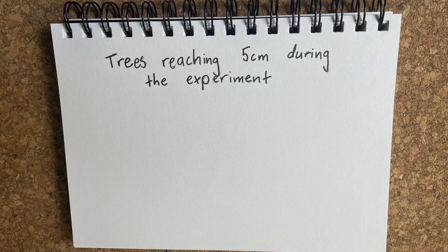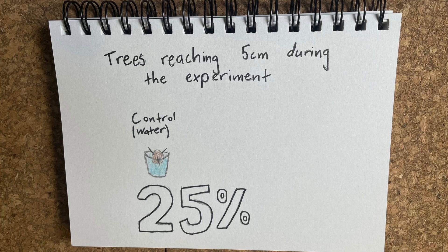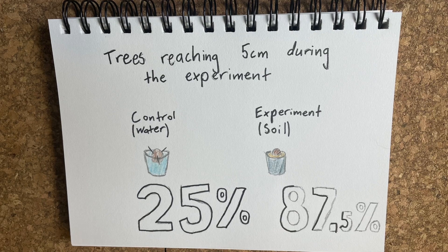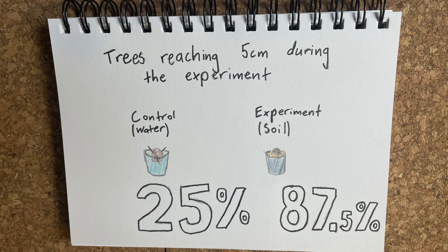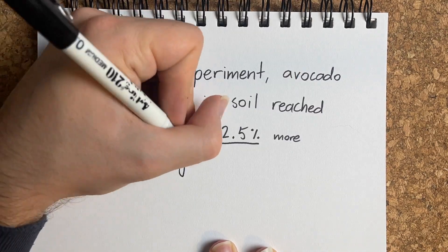25% of the control group — the group germinating in water — reached the target of five centimetres by the end of the experiment. So one quarter of people got their watered avocados to germinate and grow, which wasn't much when compared to the experiment group, which saw 87.5% of soil-grown avocado seeds reaching the targeted height. From this experiment, avocado seeds grown in soil are 62.5% more likely to reach five centimetres in height during the time period set by the experiment — and that's a pretty significant difference.